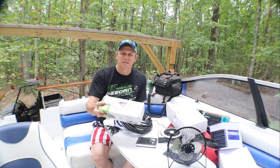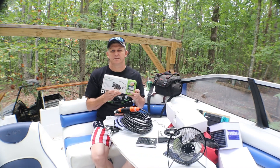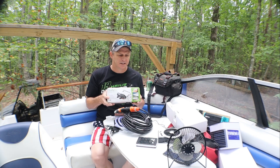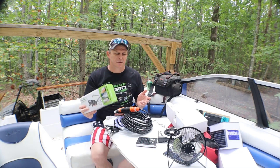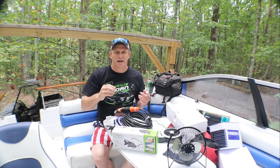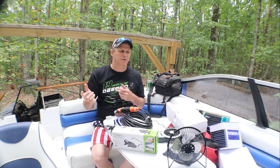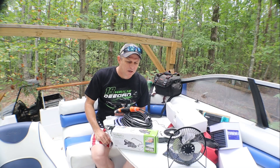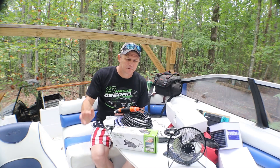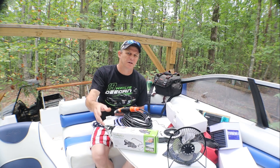I started looking at a faucet for the galley sink, and I wanted an electric faucet. I don't want to use it for the fresh water — I like having the hand pump because that restricts you from wasting it. You're pumping and using what you're pumping. I want an electric pump that I want to run outside.